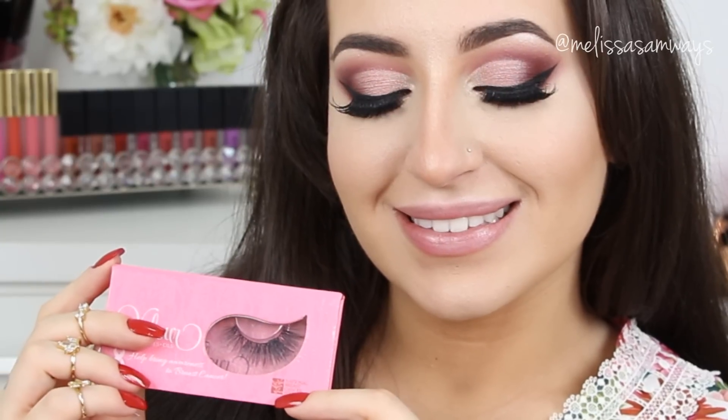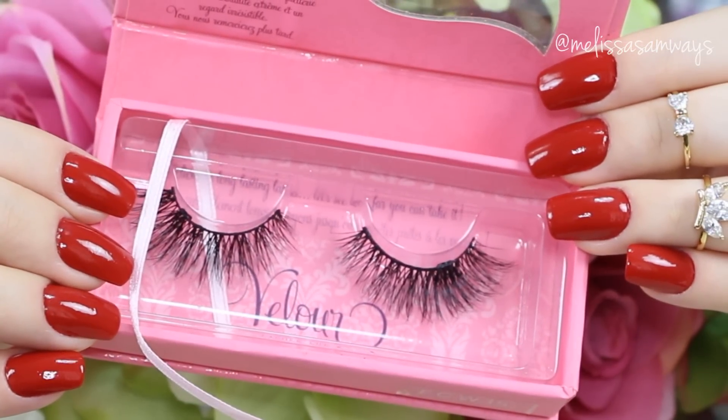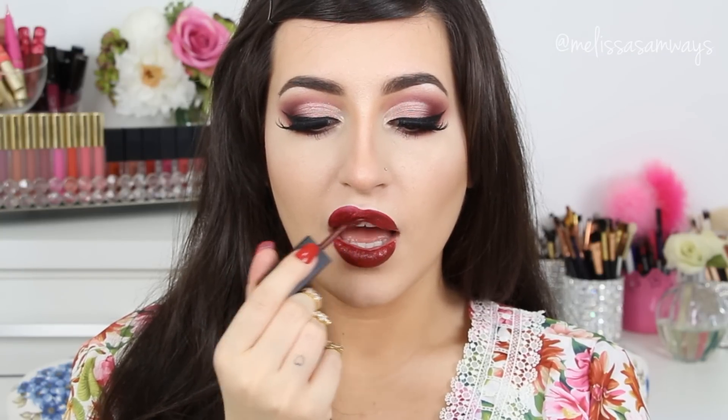I forgot to mention the fake lashes that I'm using are Velour Lashes in Doll Me Up. And for my lipstick, to conclude this look, I'm going to use Misconduct by Smashbox.